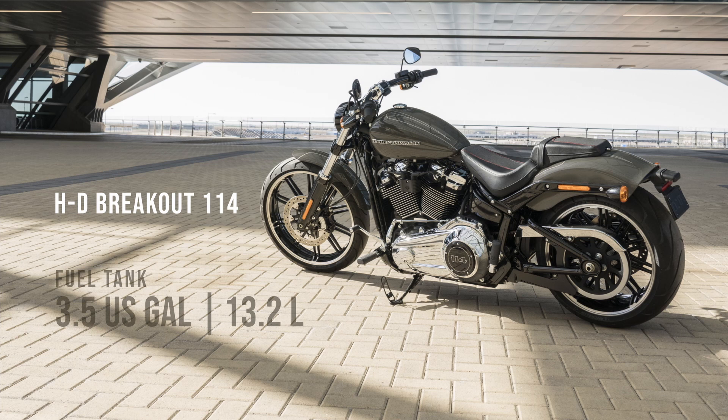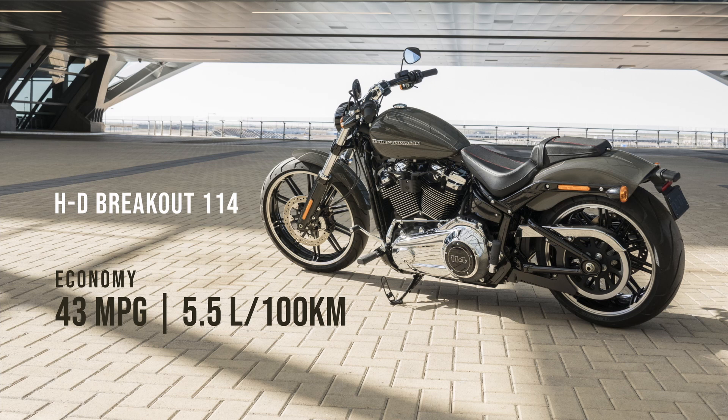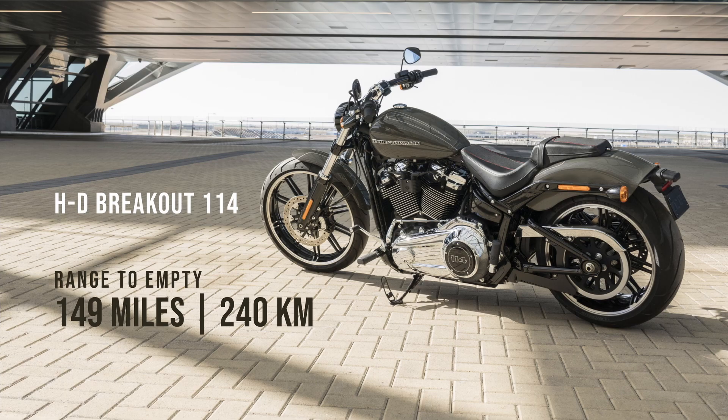At the end of the day the best bet is to head down to your local dealer and throw a leg over the bike, but having said that I feel these renders should still serve as a good indication of the ergonomic comfort for each bike shown. With that little disclaimer out of the way, let's see how you might potentially fit on the Harley-Davidson Breakout.